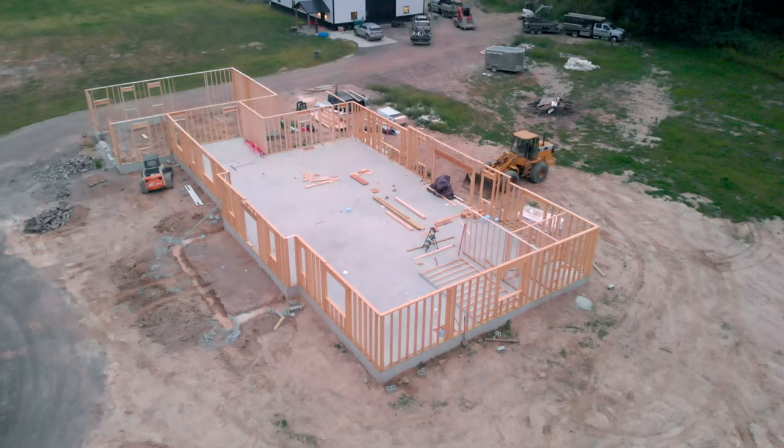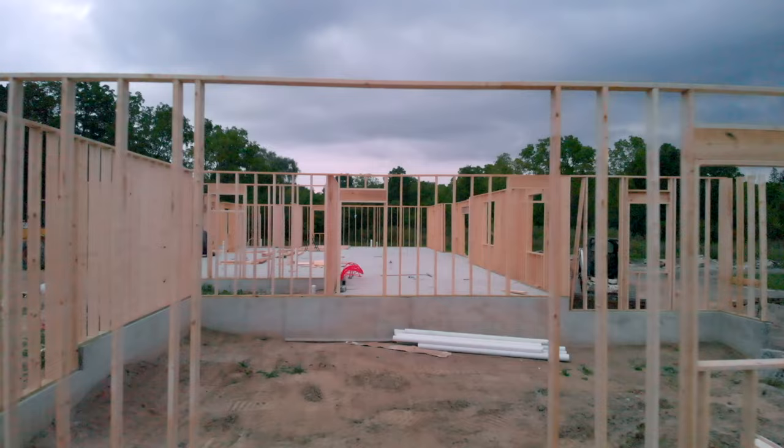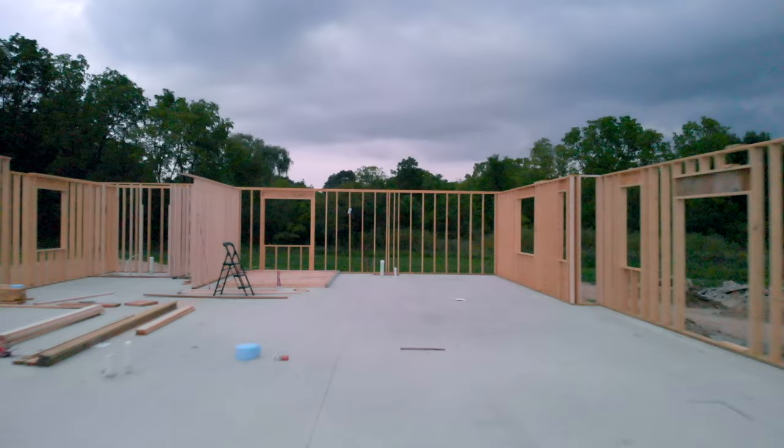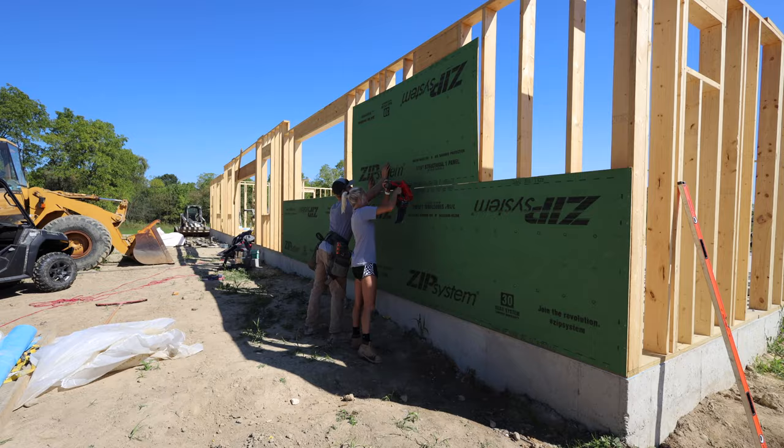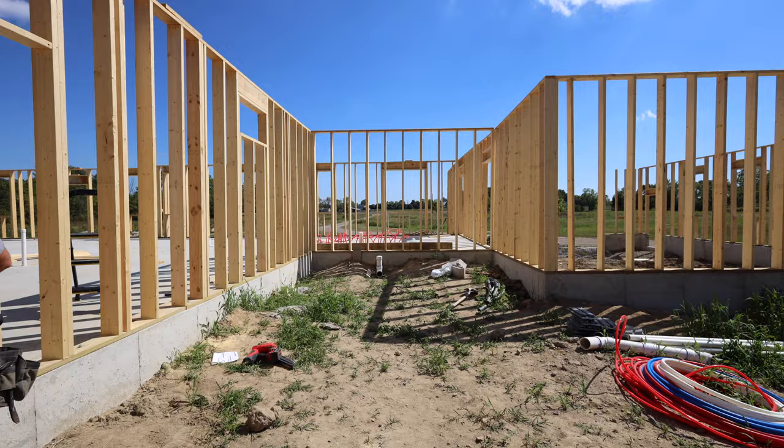We finally finished framing here at the front of the garage. We just need the top plates everywhere and the garage door headers. We were so excited to finally get this step done. We wanted to try some sheathing, but I realized quickly that I was way too burnt out and frustrated, so we had to come back the next day with a new attitude — well, me with a new attitude. Chelsea always has a good attitude when it comes to working on the house, but it's not very productive when you're burnt out.